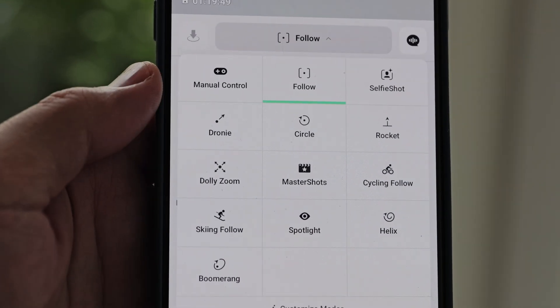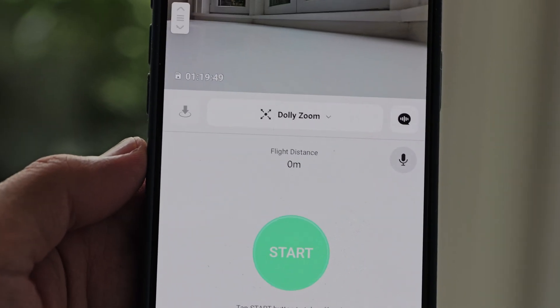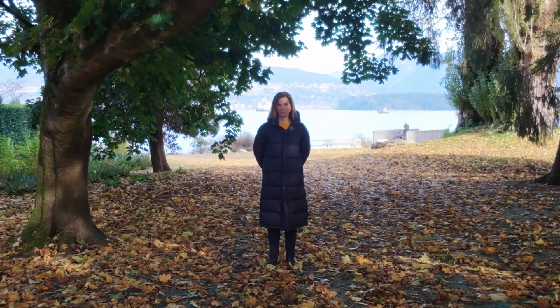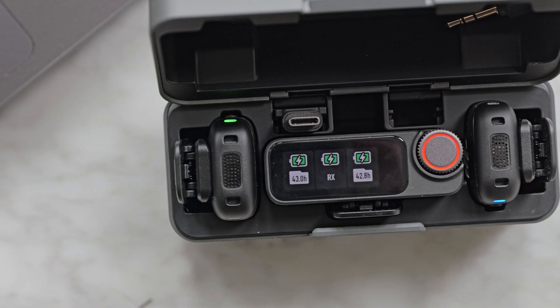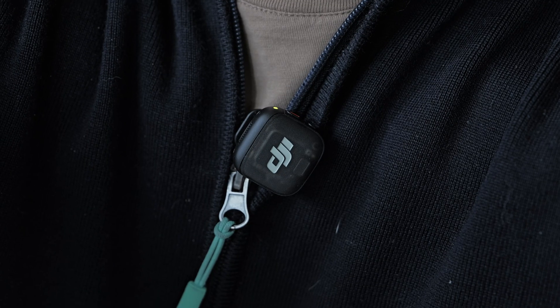The NEO 2's quick shots repertoire has been updated as well. A fun new mode is the Hitchcock Zoom — when activated, the drone backs away while zooming in at the same time, creating a trippy perspective effect you might have seen in Vertigo and Jaws. This feature is unique to the NEO 2 in DJI's lineup. It's also compatible with DJI's microphones including the Mic 2, Mic 3, and Mic Mini.